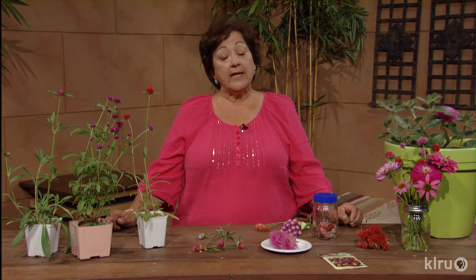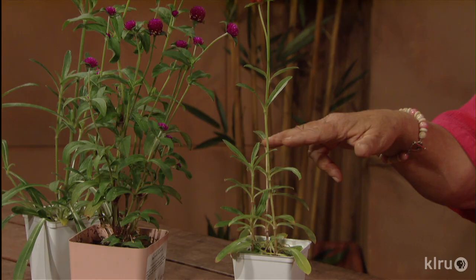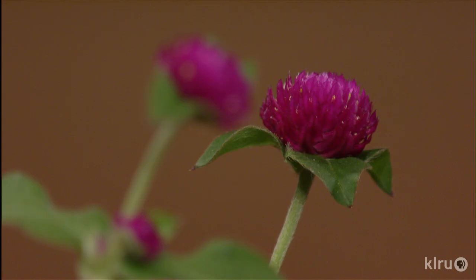They bloom best in full sun. You want to cut the plants back early to encourage them to branch and to stay upright — it also increases the number of blooms that you'll get. So when I'm cutting a little 4-inch pot like this, I would cut it down to about right here initially to really get them to branch and be very sturdy and healthy.